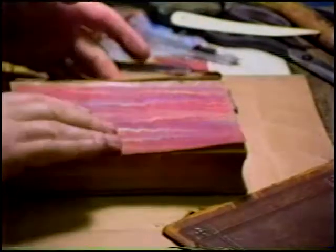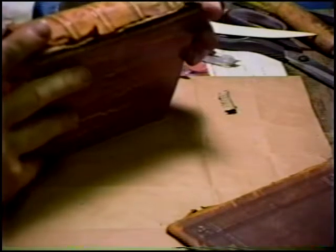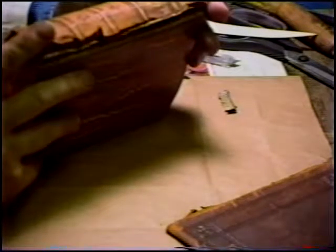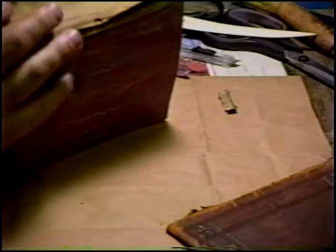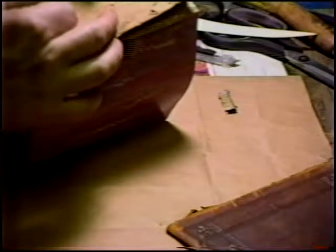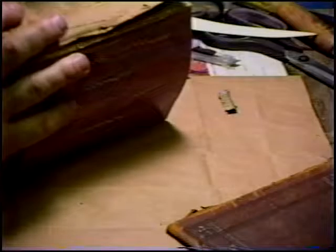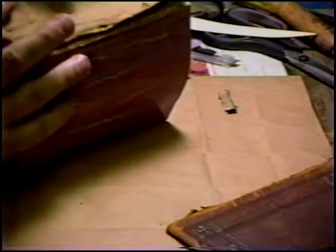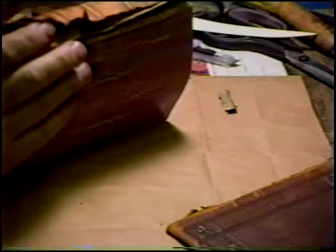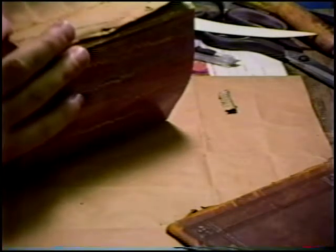That's for the boards. The spine itself — there is enough spine intact. The client would like the spine retained, and I agree with that. It's a false raised band spine. All of this old lining paper needs to be cleaned off, right down as close as one can get to the leather as possible. Occasionally I even remove the original cord, or split bamboo — whatever it is — creating the raised spine, and replace those. In this case I probably won't need to do it, but we'll see when we get there.